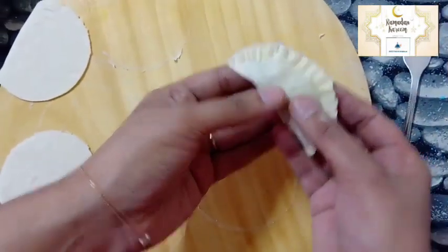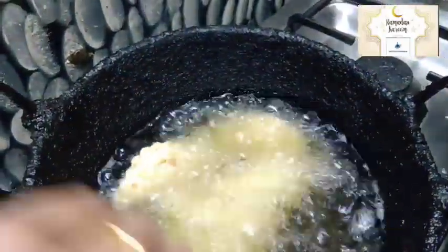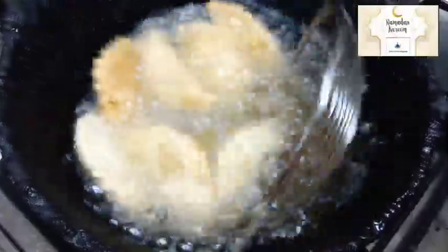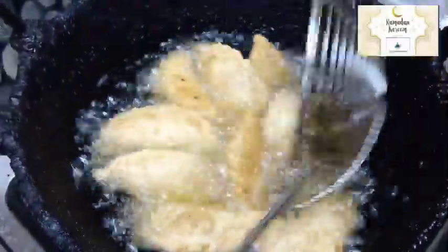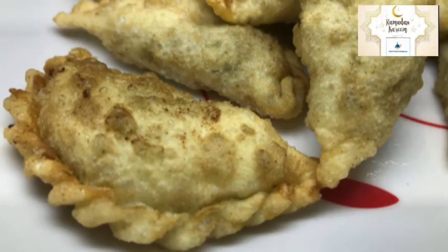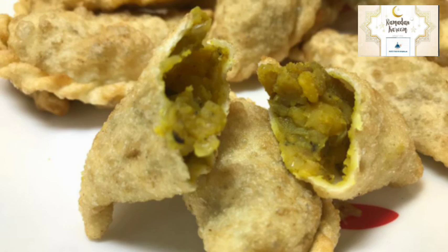Now we will fry it. You can add chicken and beef — it will taste good. This is a good snack for chicken and beef. If you like this video, please like and share it.